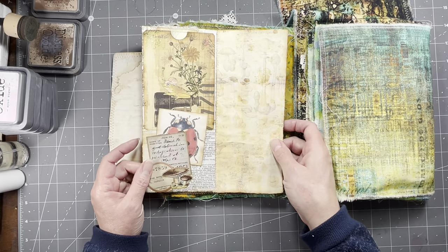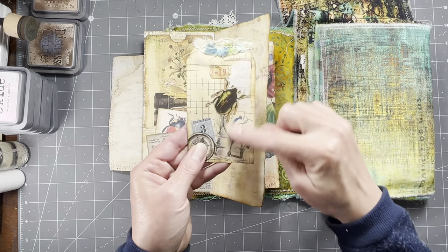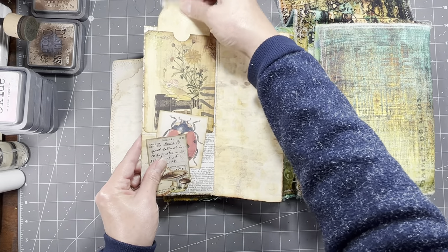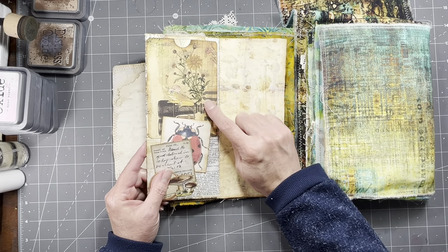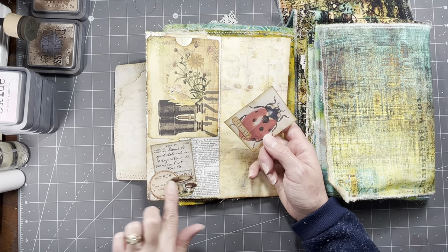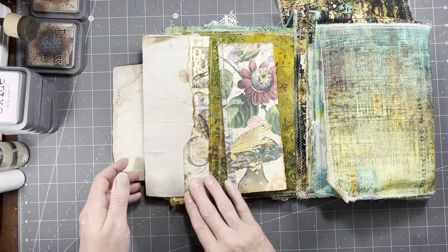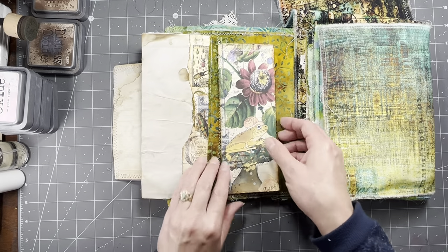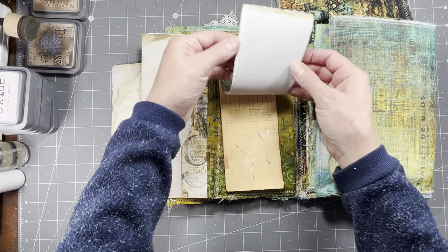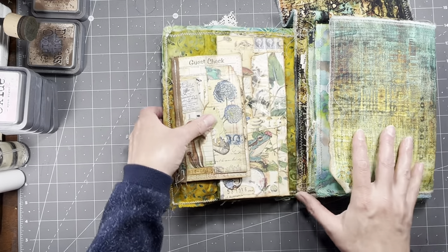And then this is a window envelope that I've just collaged all over. And then it opens like a book and there's a little pocket here. And that's what's seeing through the window — this little tag. And this pocket is in my rivet digital download, and so is the ladybug here. And these are all Tim Holtz pieces that I just glued together and made into a tuck for the ladybug. And then I did a little paper stack out of all different papers from the ribbit kit.